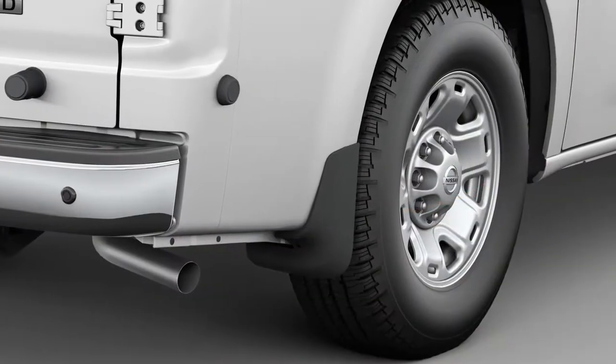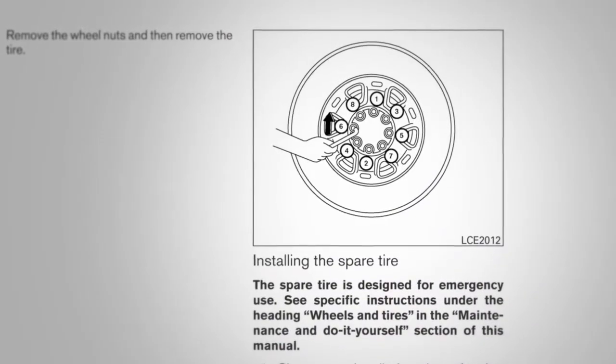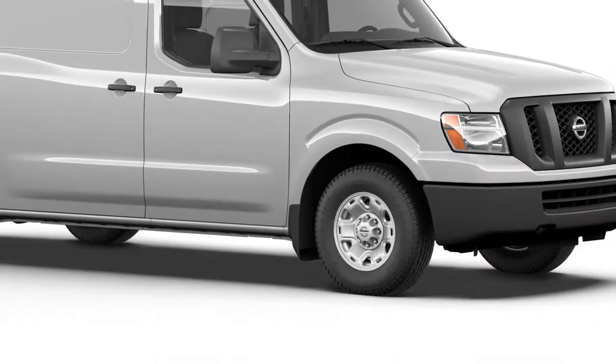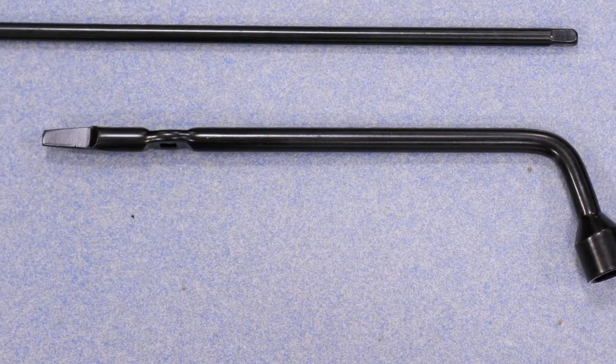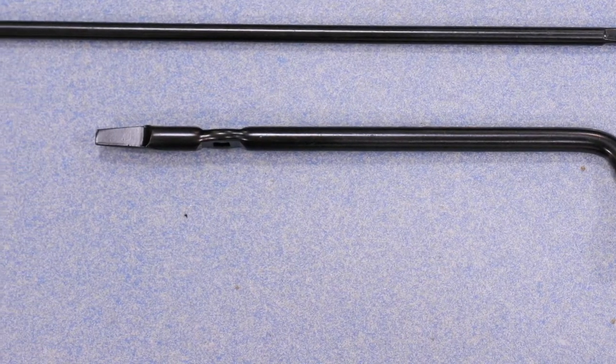If your vehicle is equipped with wheel covers, you must first remove them to get to the wheel nuts. Do not attempt to use your hands to remove a wheel cover. The end of your wheel nut wrench is designed to pry it off.